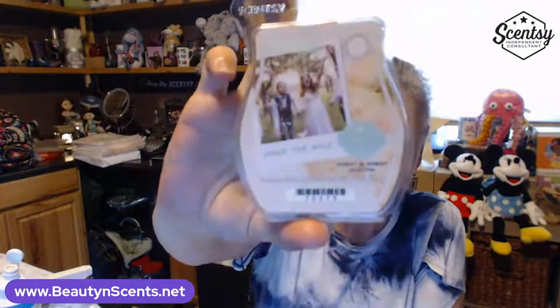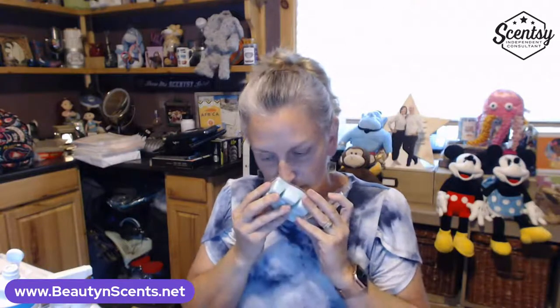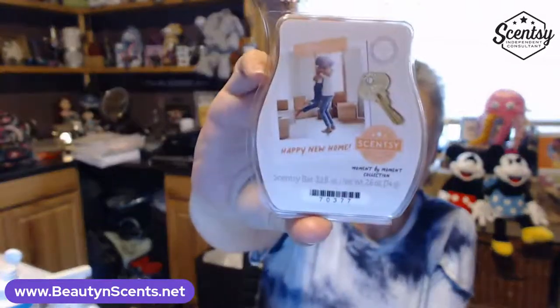Down the Aisle — for a wedding — oh my gosh, that's good too, staying! Happy New Home — that one's a bit powdery or fresh, like Febreze. Graduation — that one has vanilla in it for sure. And Birthday Wishes — yeah, smells like cake. So all five of those are staying in my Club.